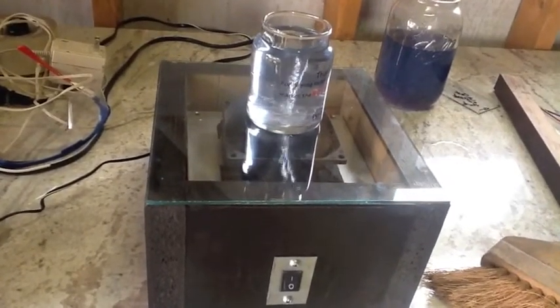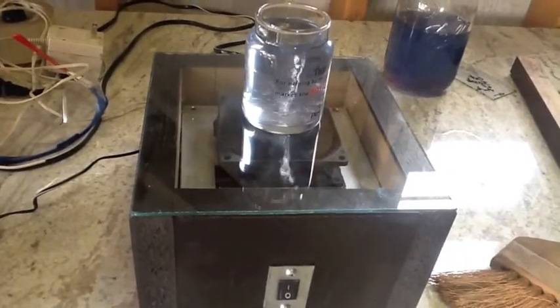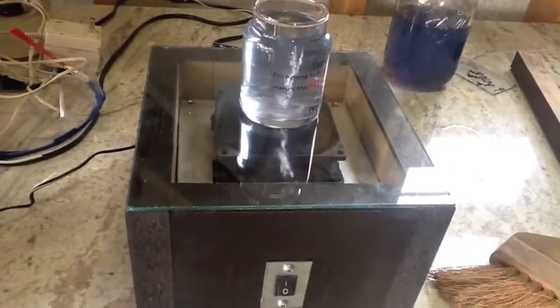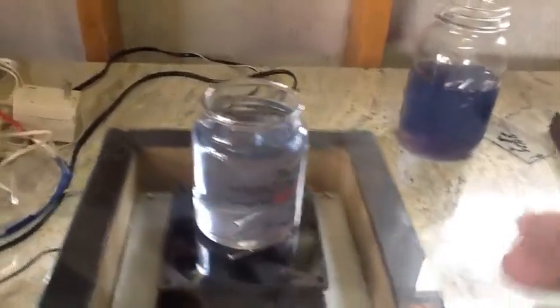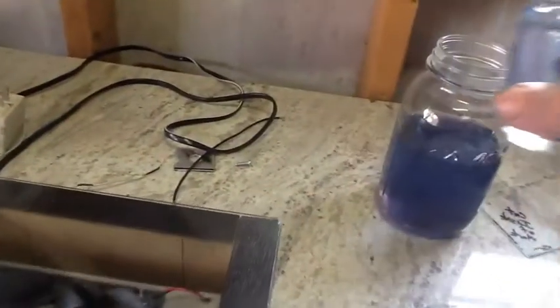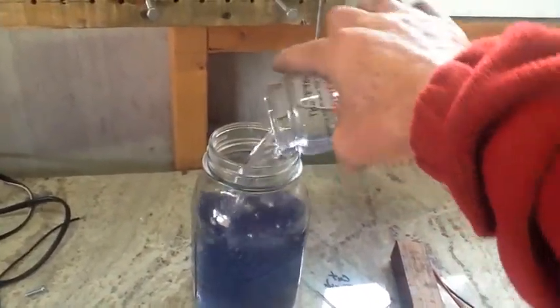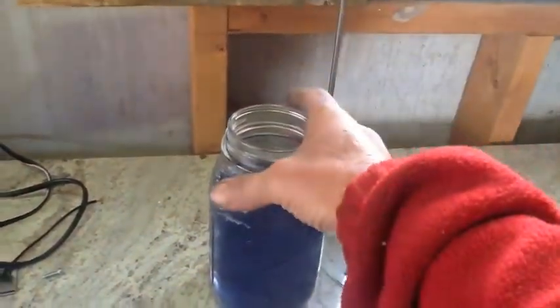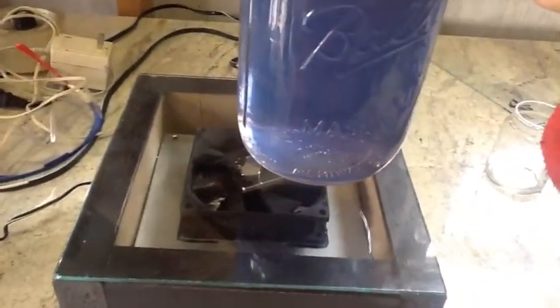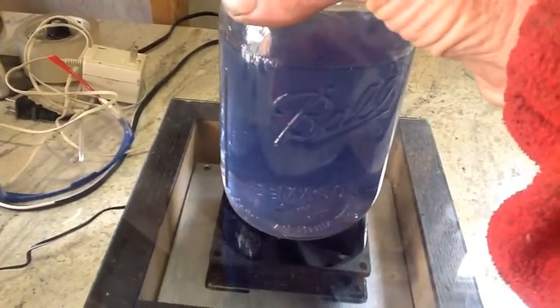I can see already this thing's going to be a pain — I'm going to have to clean this glass all the time. Let me go ahead and shut this off. I'll dump that over in here and let's try the big vessel out. Hopefully it doesn't break my glass. Bear with me while I align this stir bar. Turn it on.